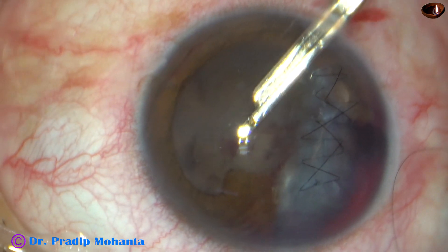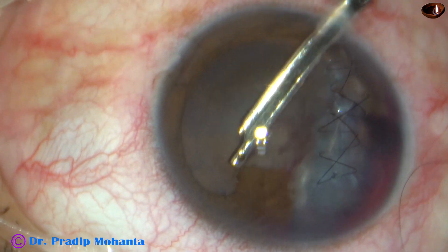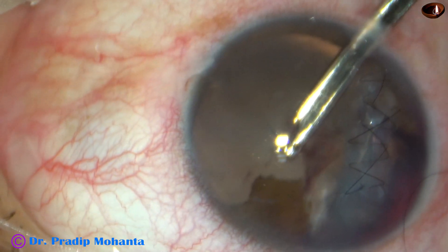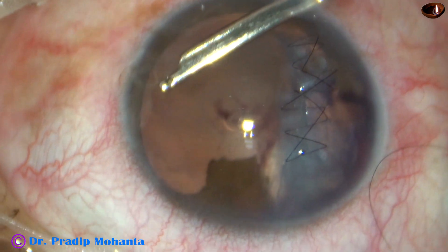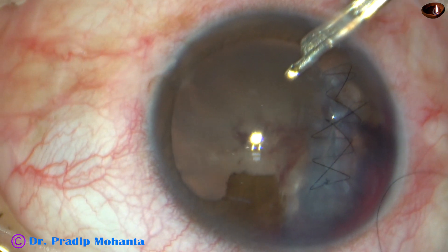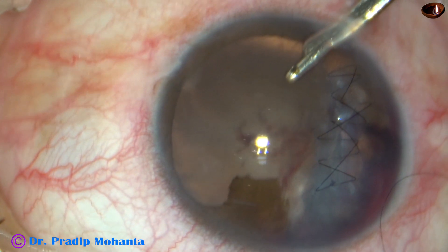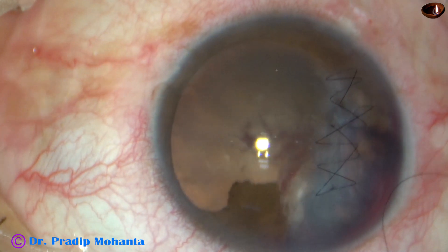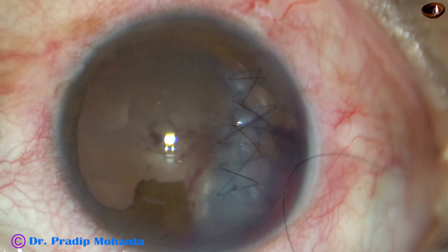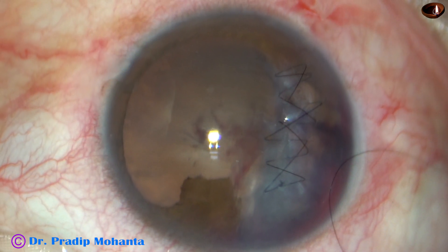You can see some red glow, and I hope the posterior segment is okay. The lavage is almost done. There's some clot at eleven o'clock. I don't want to disturb that clot at this moment — we don't know what the situation is there.